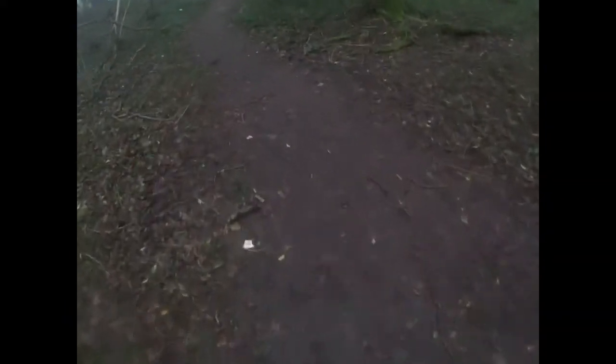Top of the trails! Let's drop in. Let's see what we got. Oh, she's sloppy! I'm not going to be able to carry any speed — back end, front end. No chance of any speed today. But it's good fun.